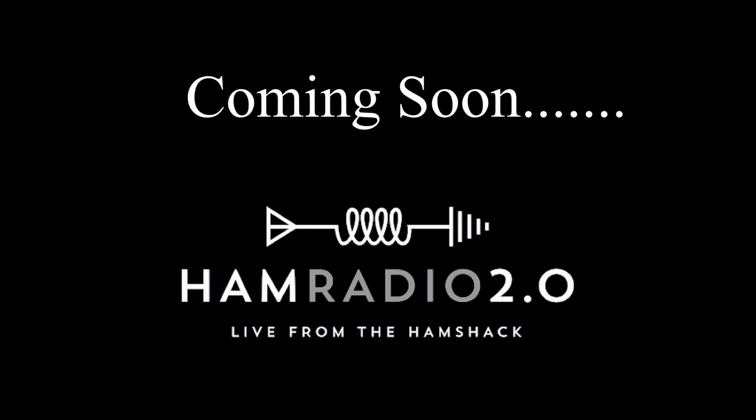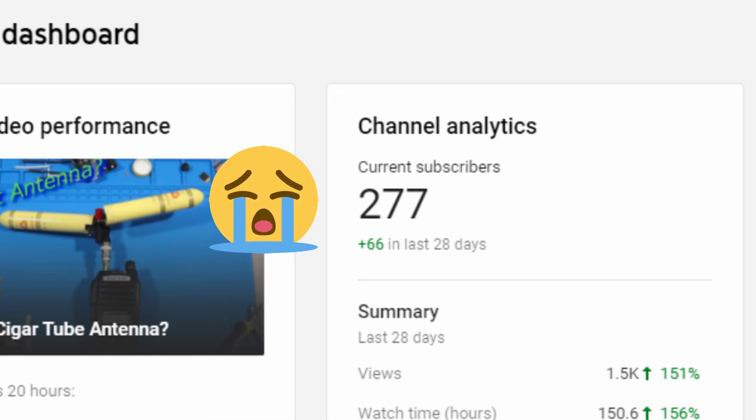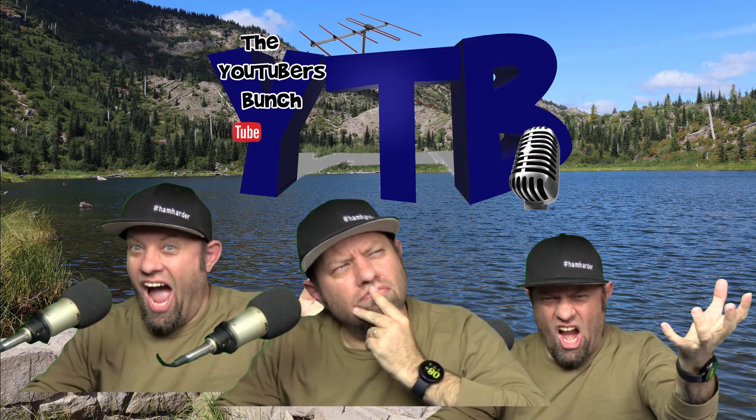Coming soon on a channel larger than this one. When you're an amateur radio channel with less than a thousand subscribers, one day you get a call from Jason — Ham Radio Jason. He wants to put together a small channel YouTubers bunch. They had great conversation until Jason asked the great question: by a show of hands, how many of you have an intro video for your channel? What shattered Frank's world.